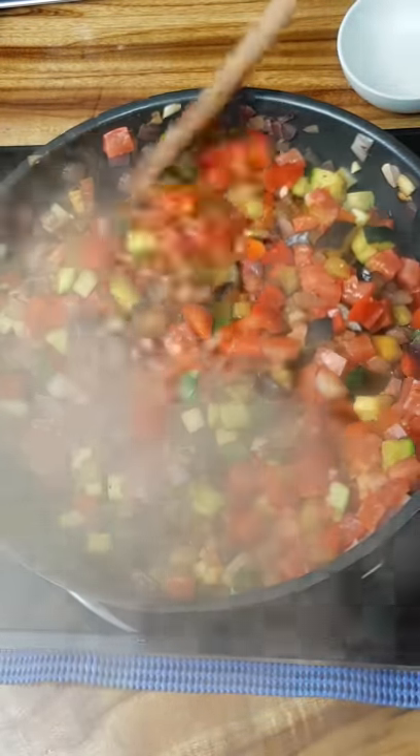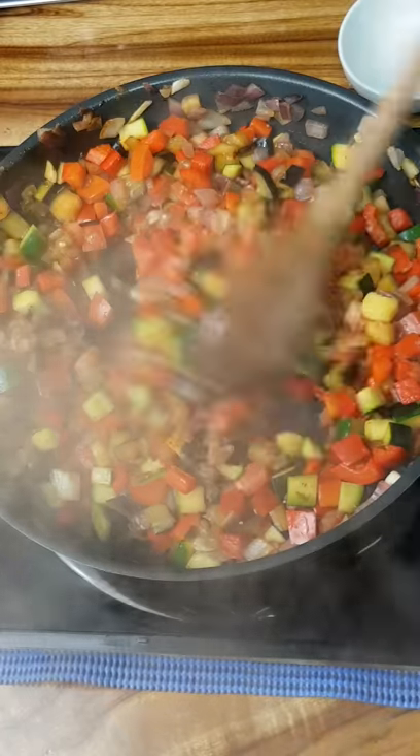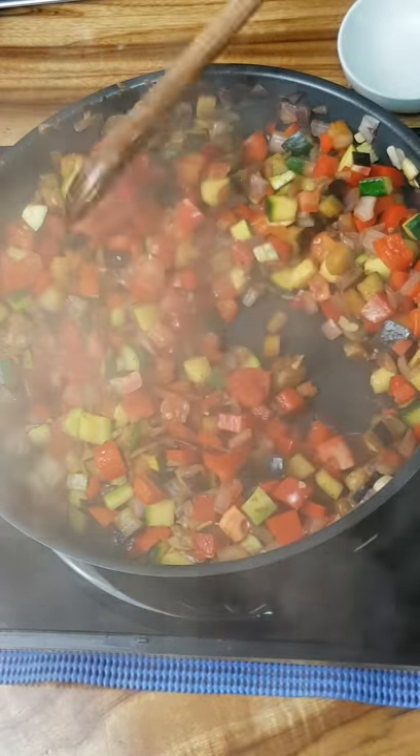As you can see, that's steaming hot. I've added the vegetables in the correct order, and still firm but soft enough to eat. Lovely and colourful. Absolutely beautiful.